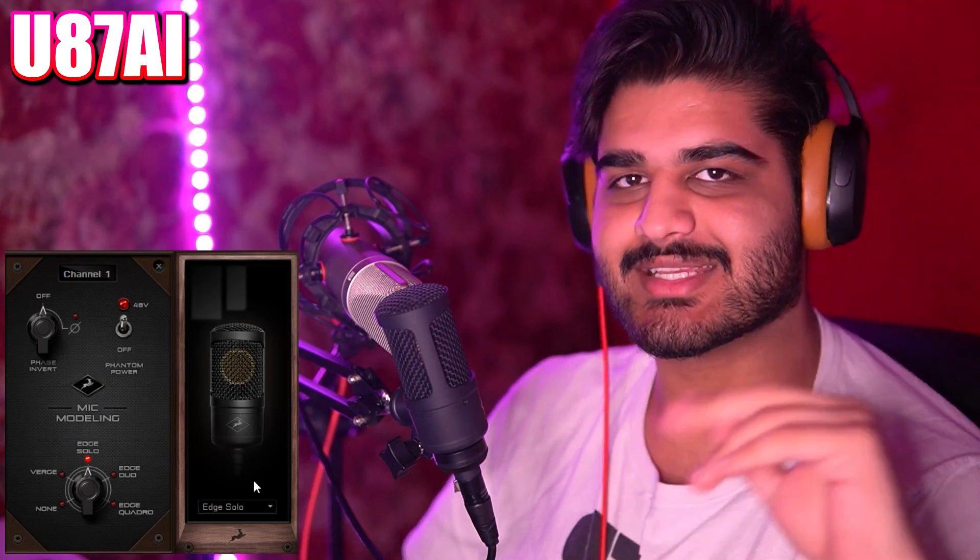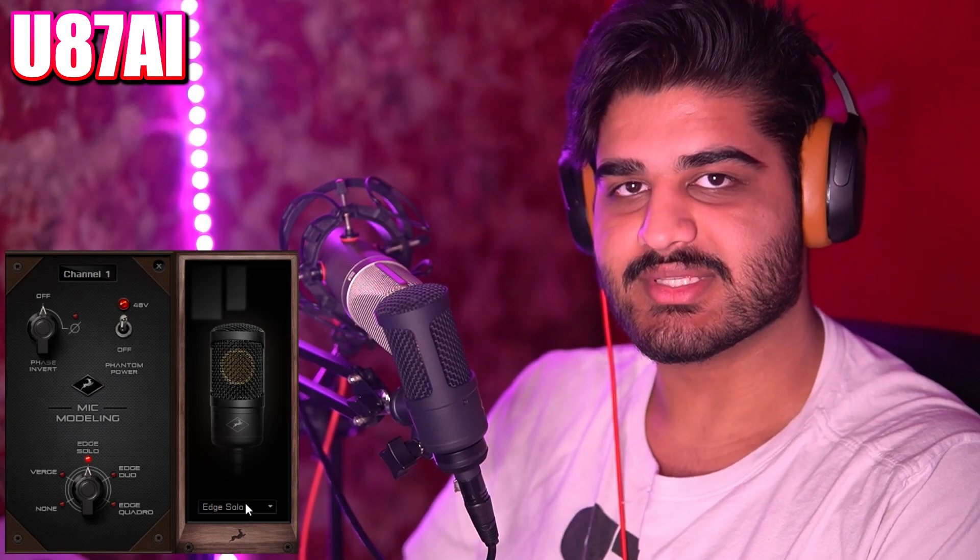I'll be switching between the U87 AI as a sort of reference microphone, and I'll be using all these different emulations and showcasing them one by one and how they sound. So currently you're listening to the Edge Solo, and I've been swapping backwards and forwards between the U87 AI and the Edge Solo.